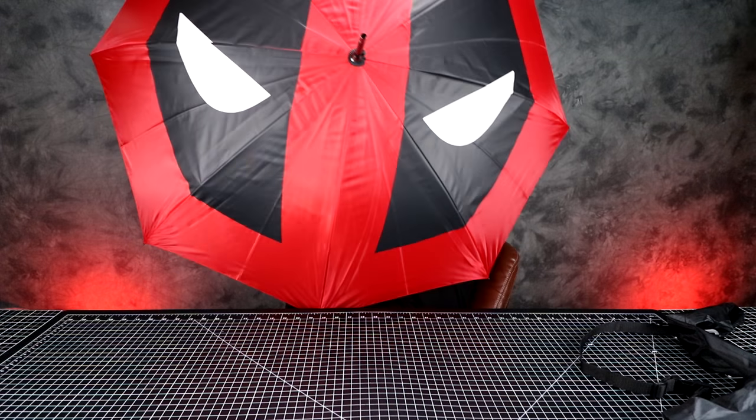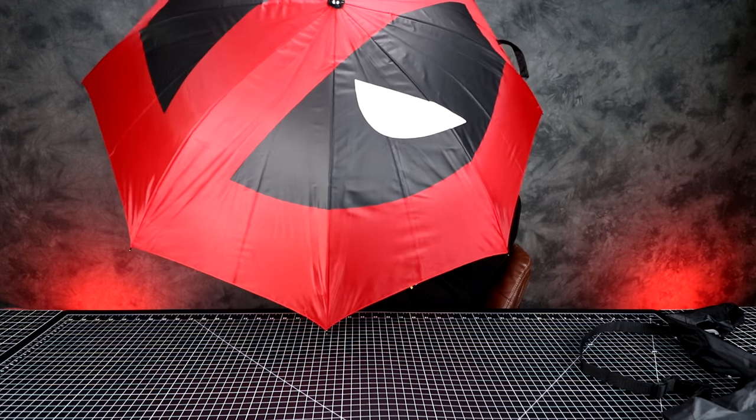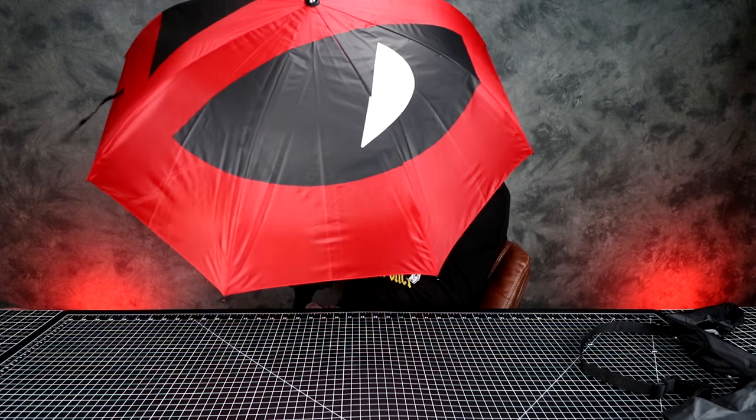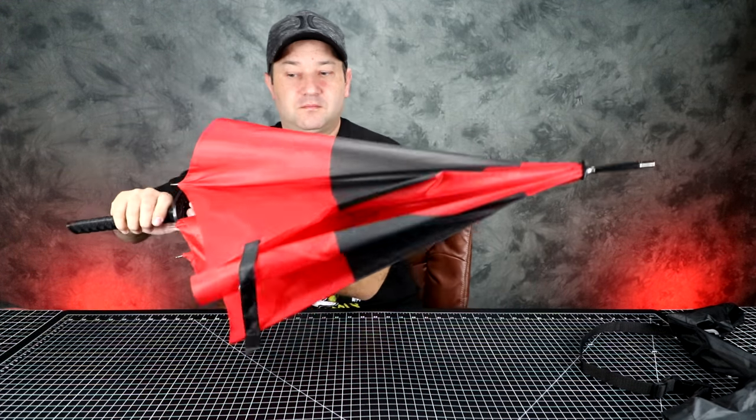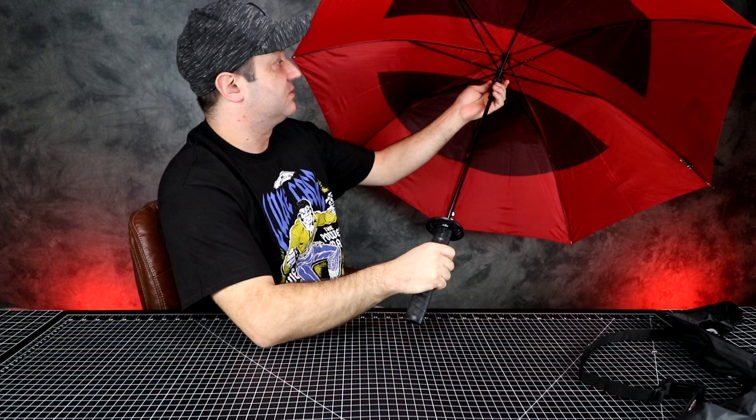Ready? Pretty cool — so this is it. It's huge — well, I mean, it's not huge, it's perfect size.